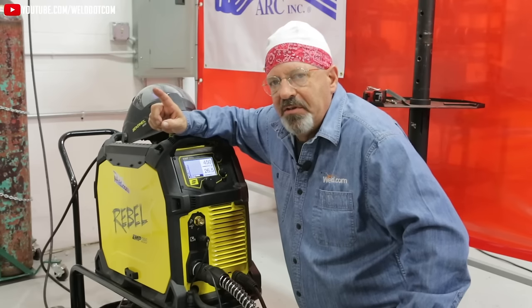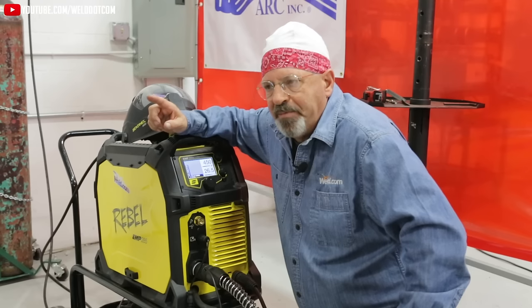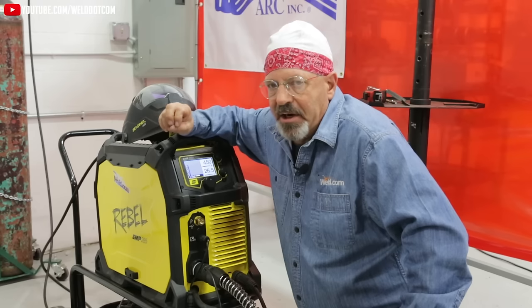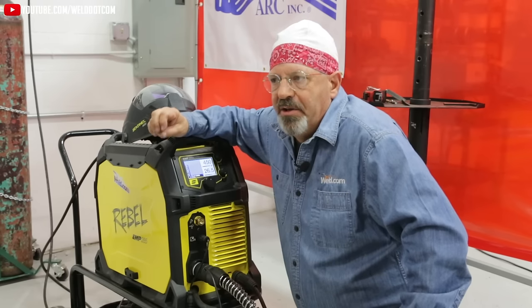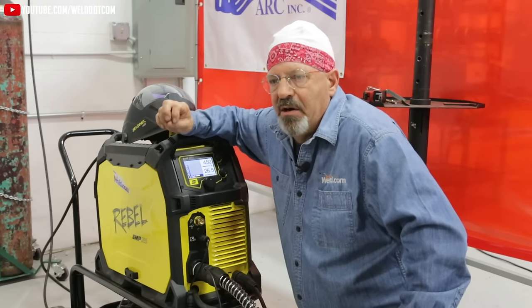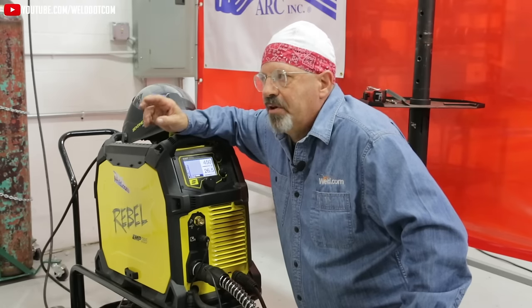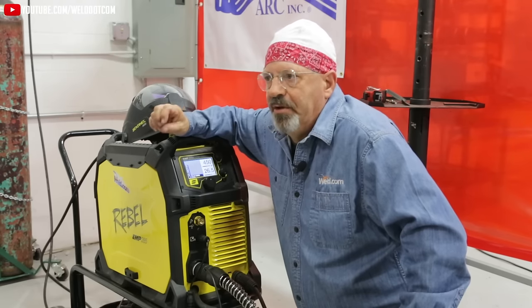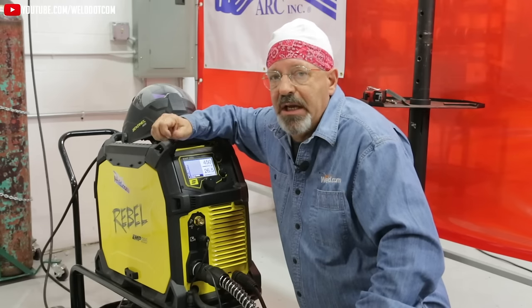One important thing to note: this is a gas-shielded wire, kind of like running any hard MIG wire. Your polarity is DCEP on hard MIG wire and on gas-shielded flux core wire — dual shield. If you have self-shielded wire, self-shielded wires run on DCEN, electrode negative. That's very important to remember.